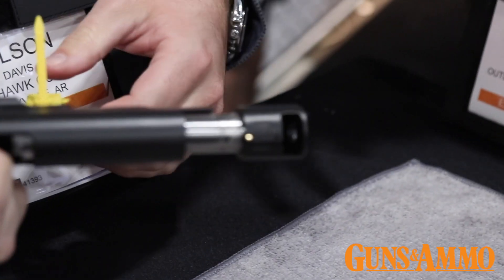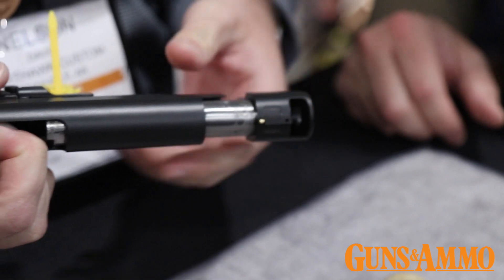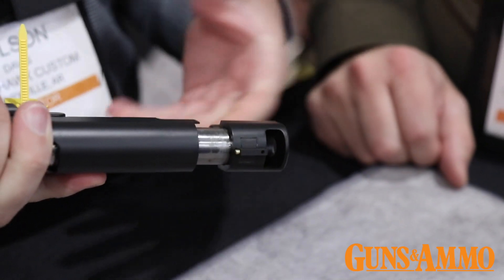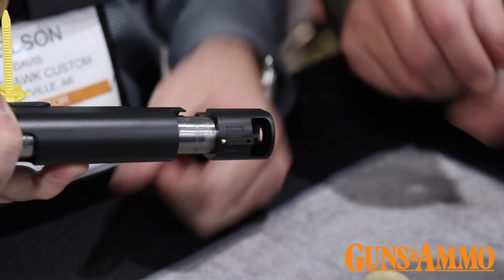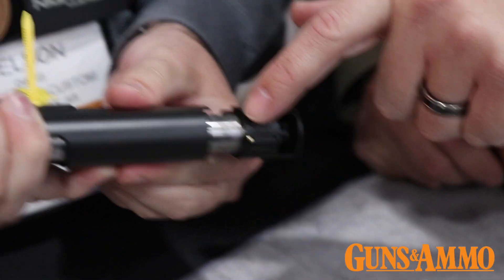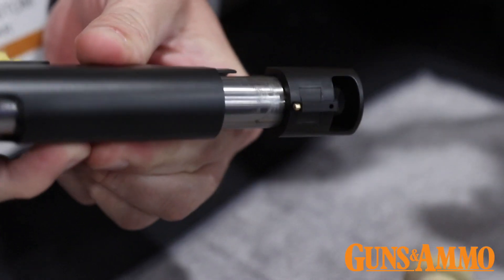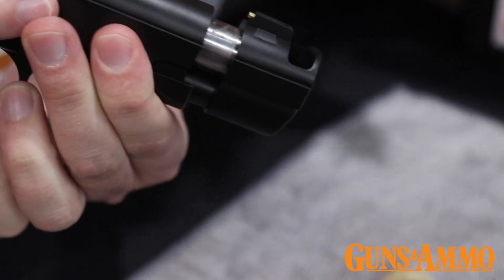Unlike a lot of compensators out there that you can take off, this is not user serviceable or removable in any way. It's fitted by the gunsmith when he builds this gun from start to finish. And look at that fitment right there — you can see the wear marks where it's really wearing in. You can see where it's locking up. That bull barrel fitting is just beautiful.